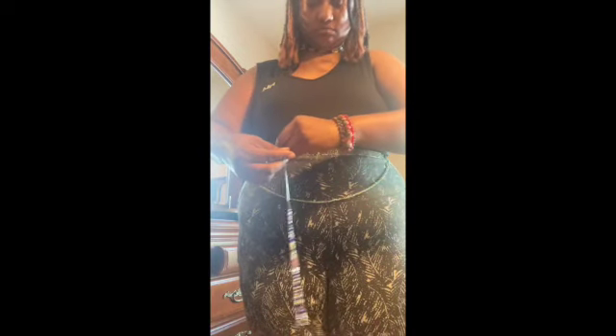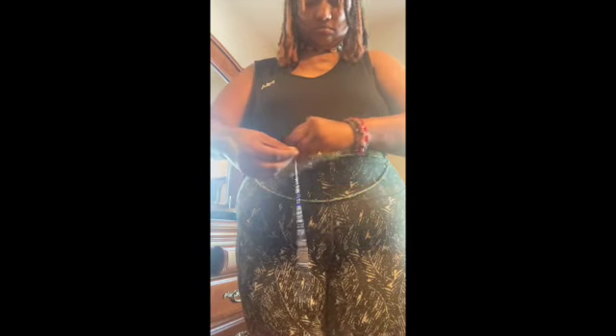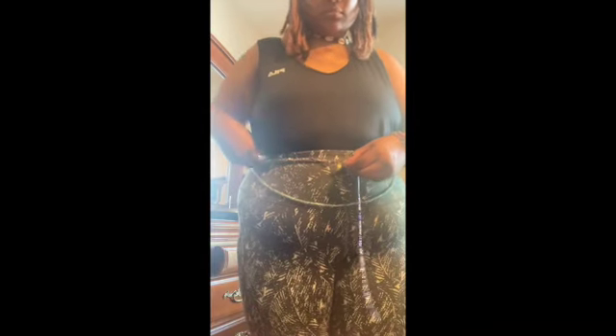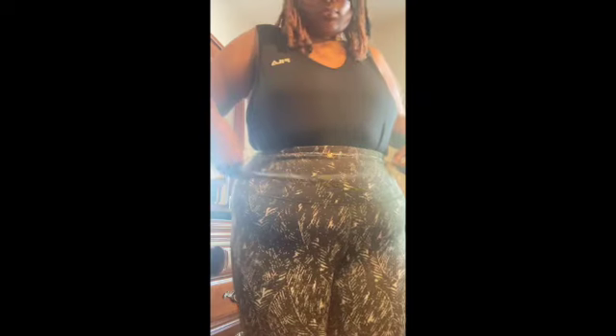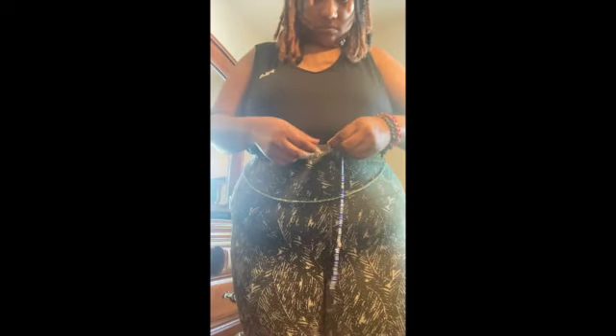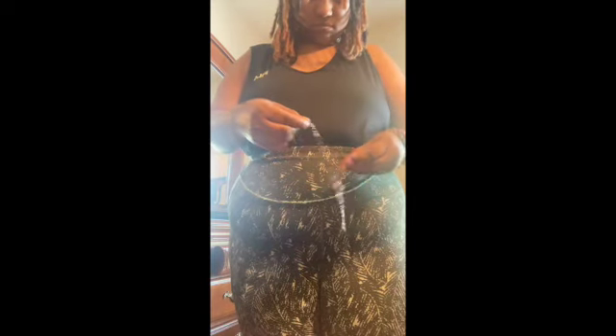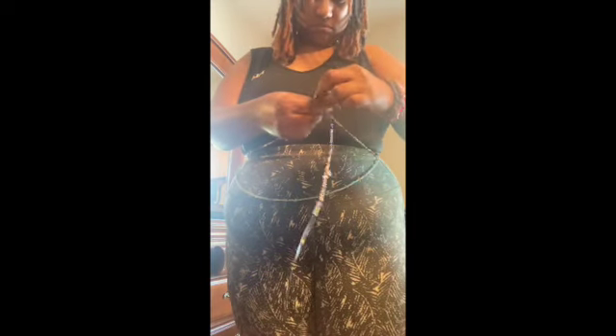Then I'll adjust and get it to the size that I want. Once I figure out the size, I'm going to check and make sure everything is good and the exact correct size before I tie the knot.